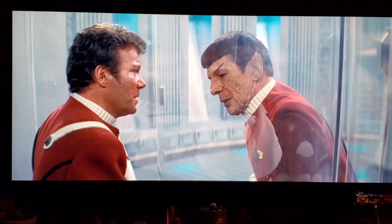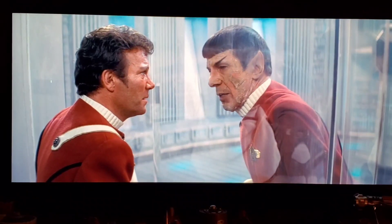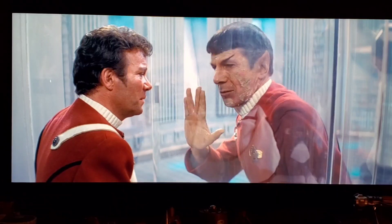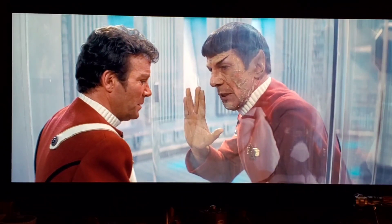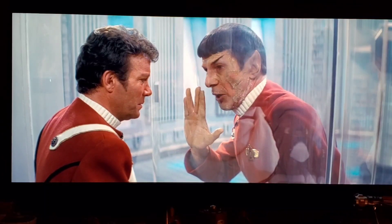"I have been and always shall be your friend. Live long and prosper."